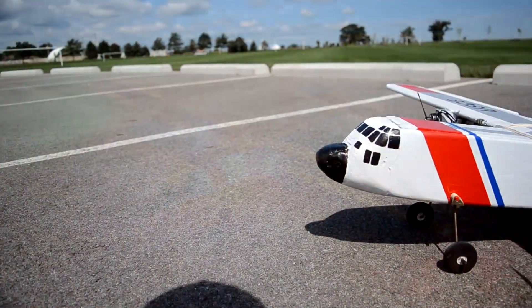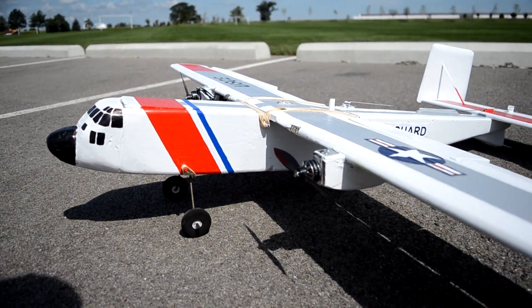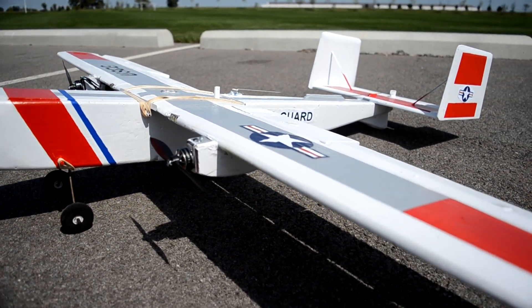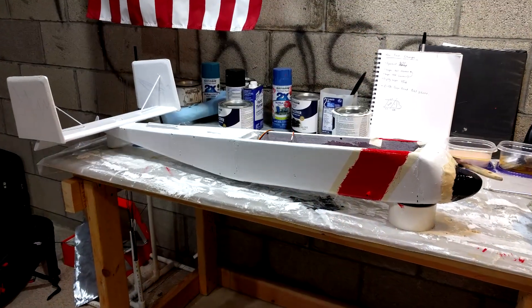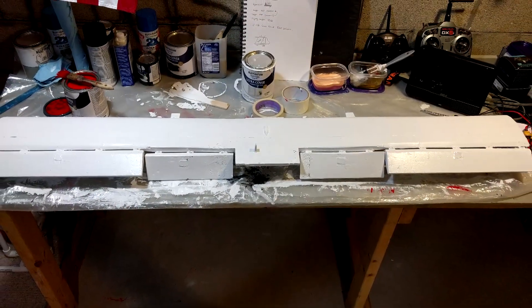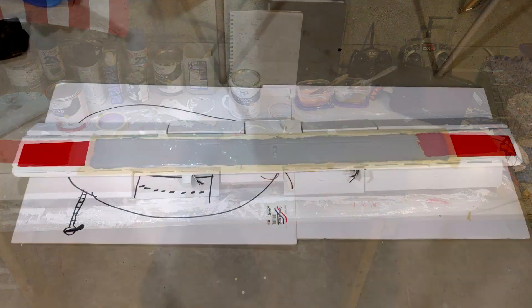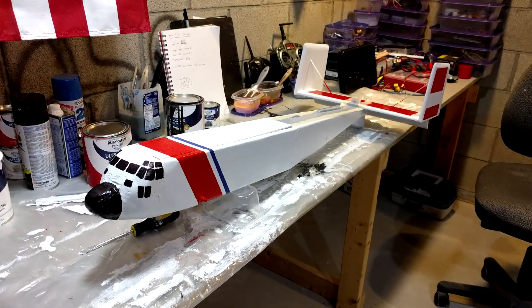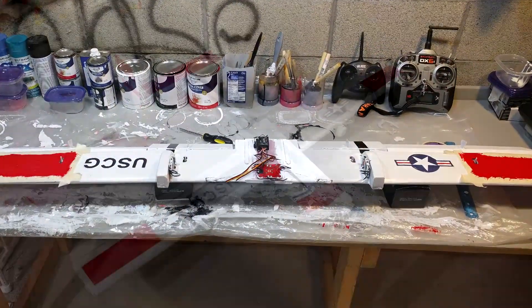The paint scheme is based on the U.S. Coast Guard C-130 Hercules — a scheme I've really liked and tried to replicate on older planes with tape, but this time I got it as close as possible to the real paint scheme. I used Rust-Oleum latex paint in gloss finish for all the colors. Every color needed two coats except black, and the white needed two or even three coats in some areas to cover the pink of the foam. In the end it turned out really well.